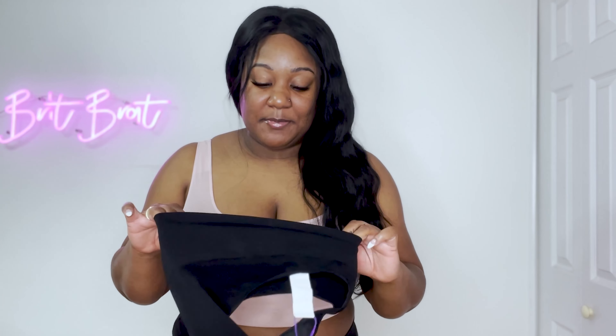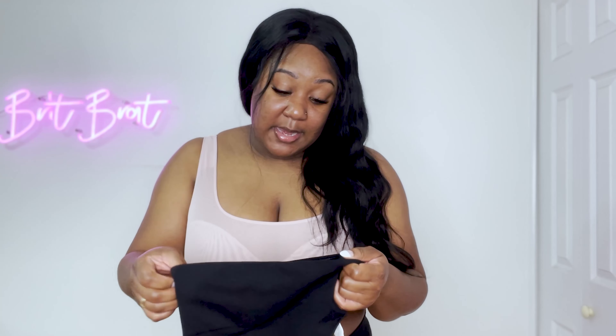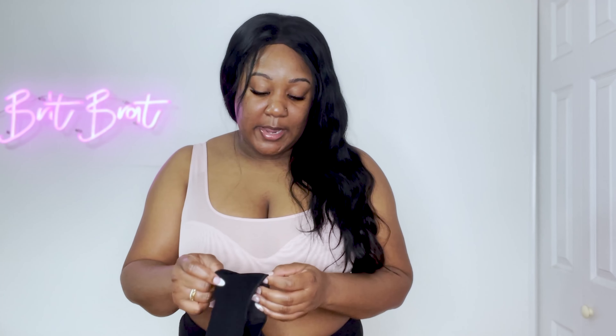Into the negatives: this line is supposed to support, smooth things out, suck you in, and make you feel more confident — and I would say it does the absolute opposite. Especially the underwear — you saw it physically giving me a muffin top, pushing fat up rather than smoothing it. The thong does have stickiness at the top to supposedly prevent rolling down, but it still rolls down. I feel like maybe things will improve over time since it's a pretty new line, but right now it's not doing what it's supposed to do.